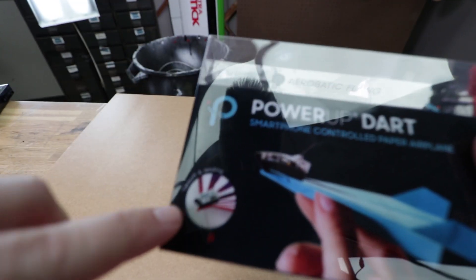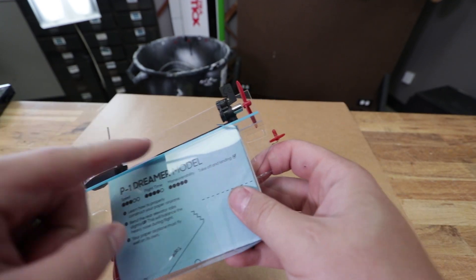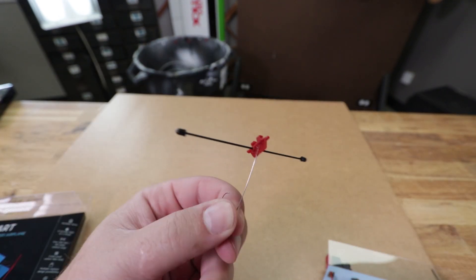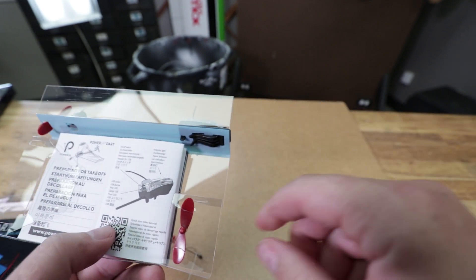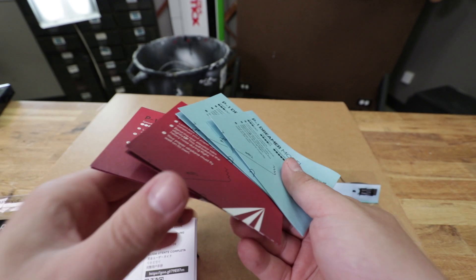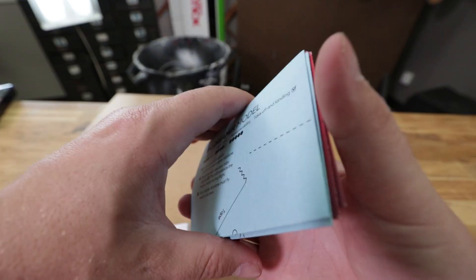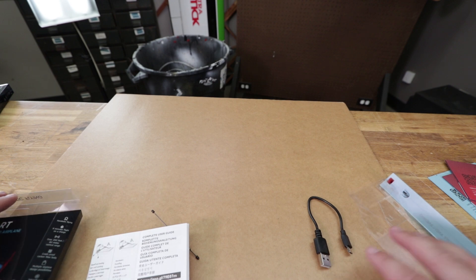So out of the box — this is the takeoff and landing one — we crack this open and you can see your Power Up module. This right here I believe is the wing spar as well as a tail skid landing gear, which is nice. Simple USB charger — you can charge that anywhere. Extra prop. Other than that, it comes with a manual and four airframes which actually fly really well. We've had a lot of fun with these, but we're not going to need those today because we're making our own.